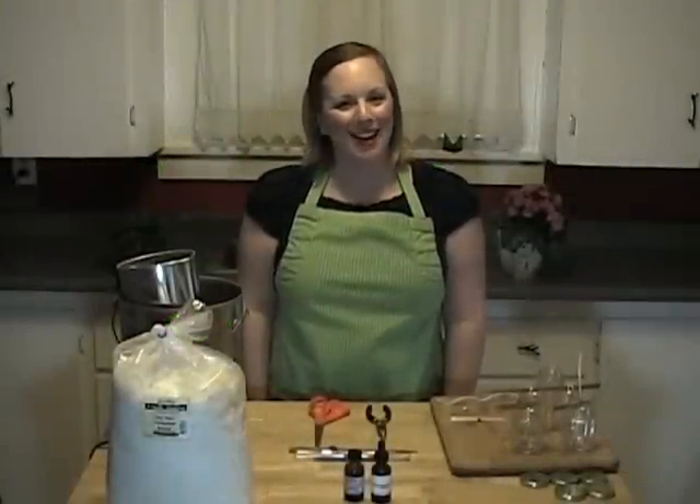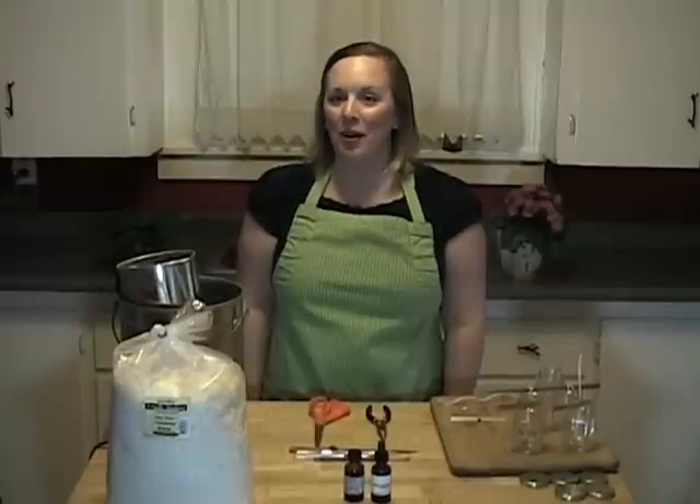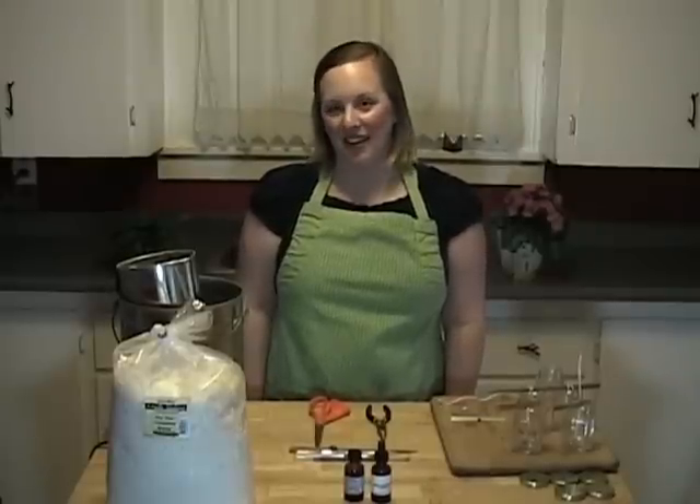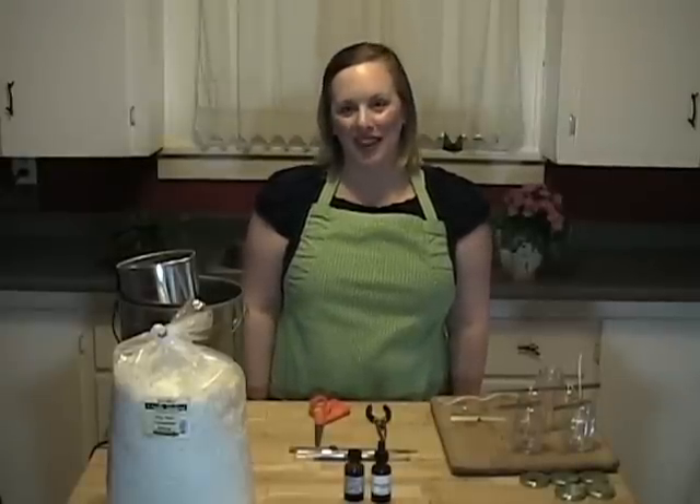Hi, and welcome back to DIY Bath Body and Home. In this episode, I will show you how to make your own natural soy wax container candles. I get all my ingredients at Glory Bee, and I will be providing their contact info at the end of the video.